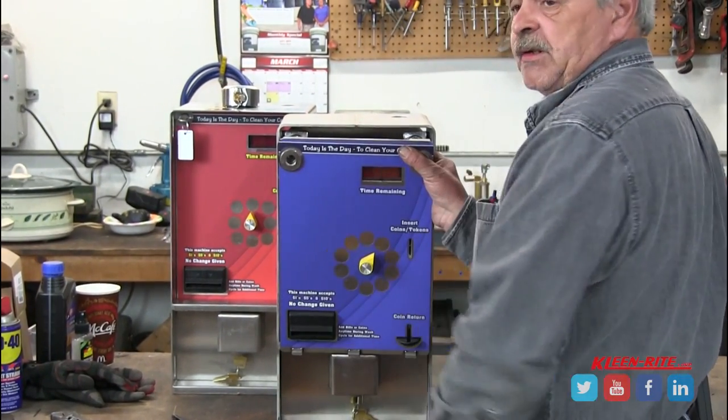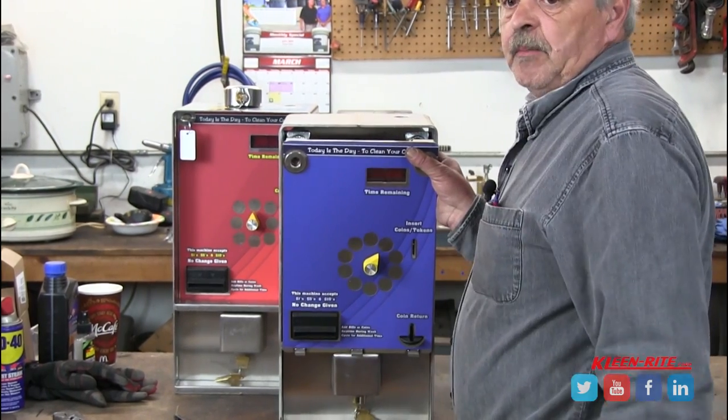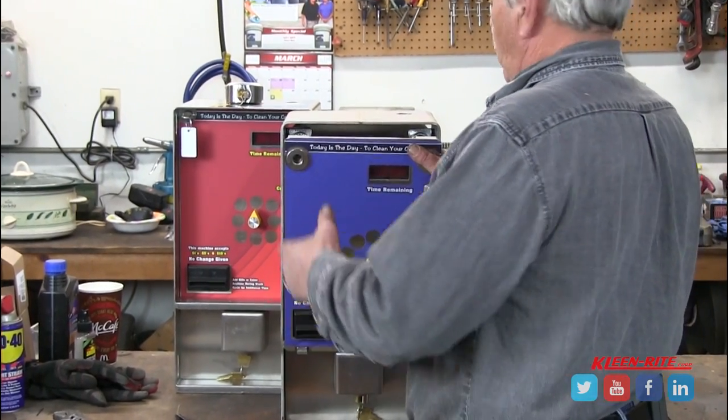Now if you'll notice on the bottom of the faceplate itself, it actually has three pins that interlock into the box, so there's no way to pry from the bottom, no way to pry from the top.